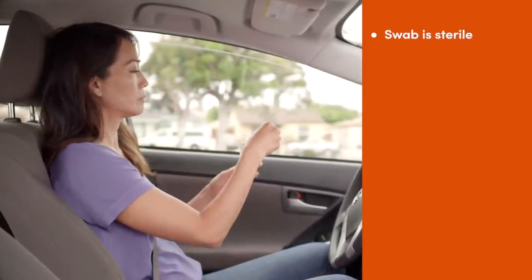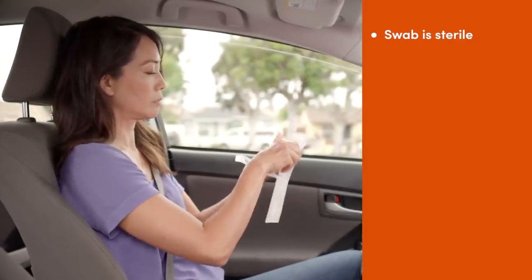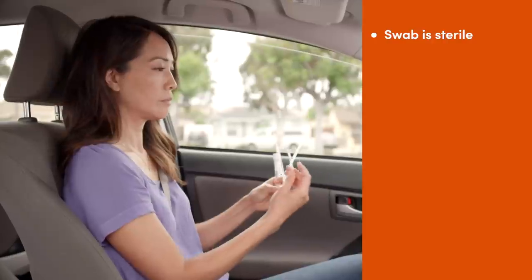First, open the nasal swab. The swab is sterile, meaning it is clean from germs. Do not let the swab touch anything before or after you swab your nose.